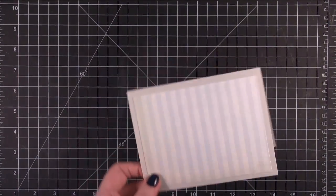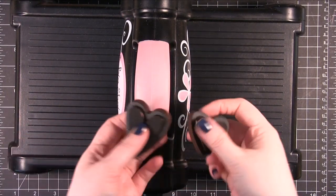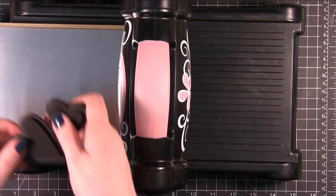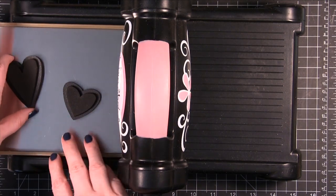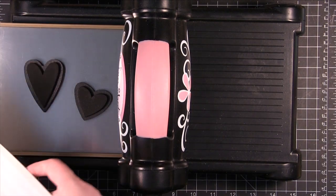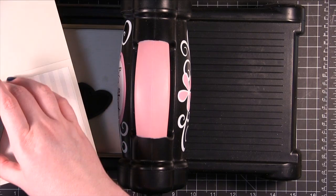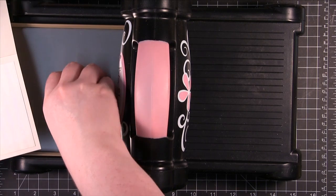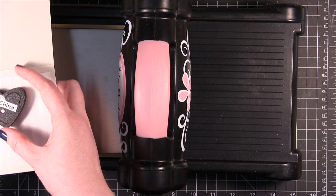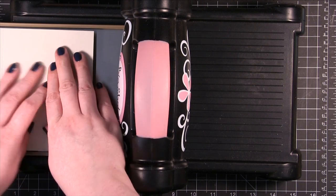Then I'm going to be doing some die cutting. So we have my Big Shot machine. I have these two Movers and Shapers dies from Tim Holtz and Sizzix. The thing with these is you have to have this little metal tray so that they'll magnet in place so they're not going to slide around. What I have planned is I want to have the hearts kind of placed like this — one right there and one kind of right there. In order to keep these in place I'm going to do a little of this and hope that they don't move too much.